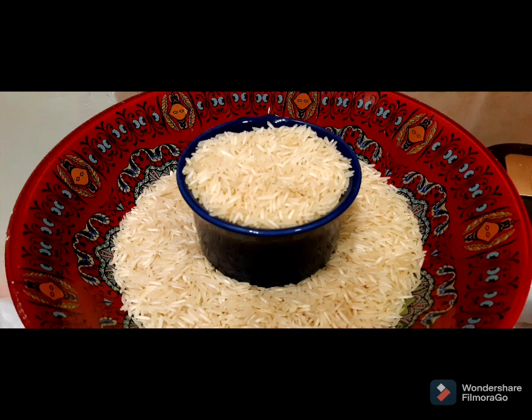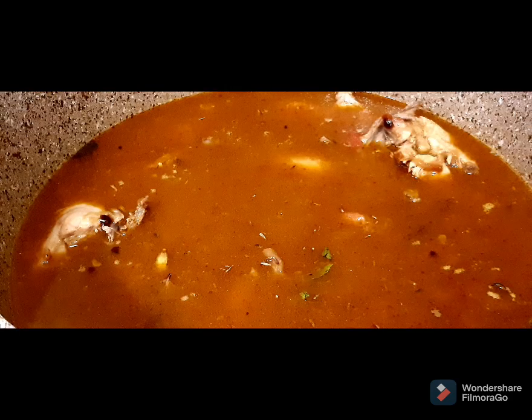I'll take three cups of rice and change the water three times to make sure they are completely washed. The frying is done now and I have added six cups of water.